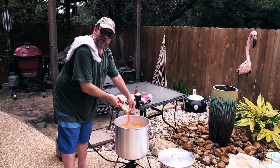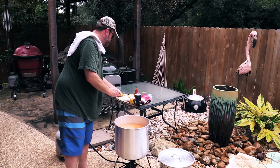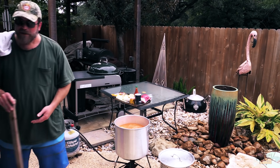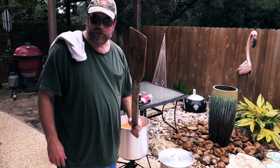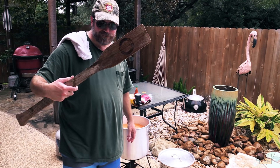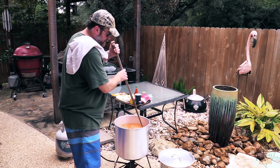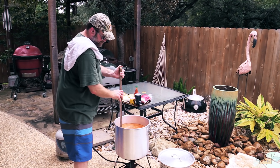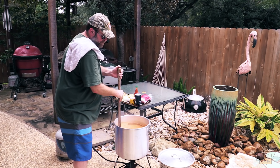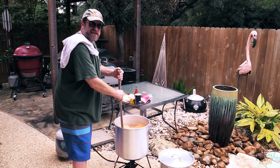Boy, that's smelling good already. Now you've got to get a good stir-upper — I've got this nice wooden paddle here, it's like a boat paddle. Get you something like this and stir the pot. Oh, that's strong. Make sure you stir the seasonings up real good and make sure it mixes in with the water.